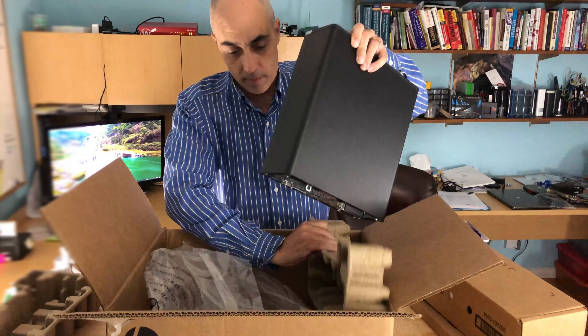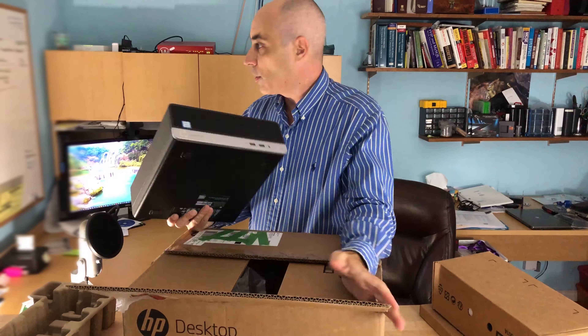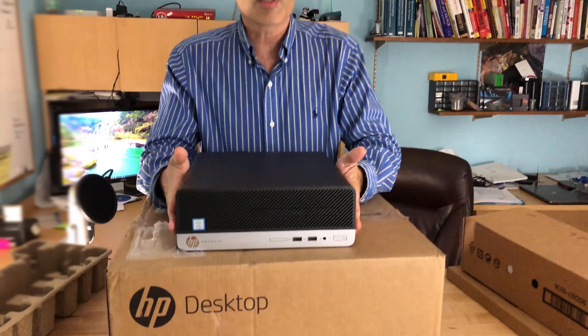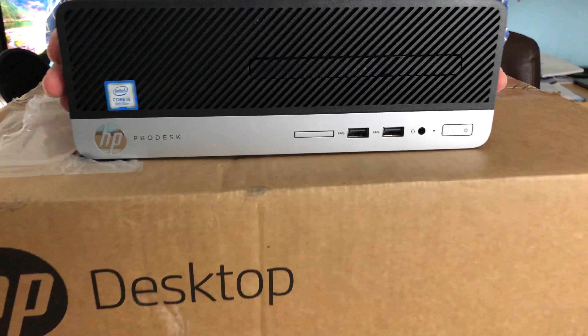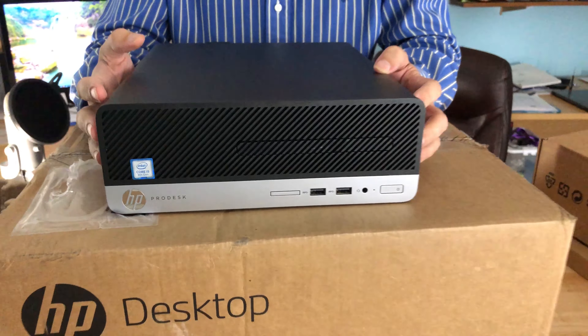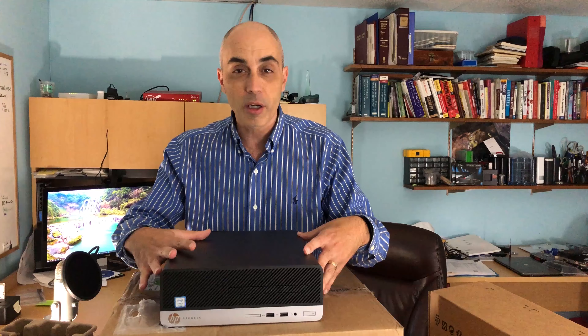In our case, this is an i5-9500, so it's a ninth generation processor. Keep in mind that when you order these, depending on the SKU or model you're picking, you will get different processors, different memory, and different drives, so you really need to configure what you want.